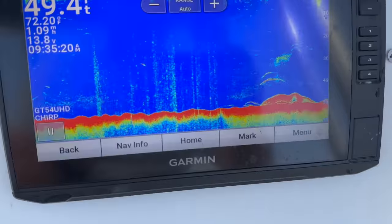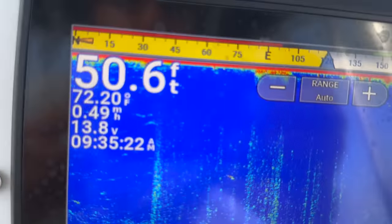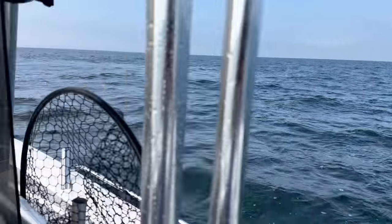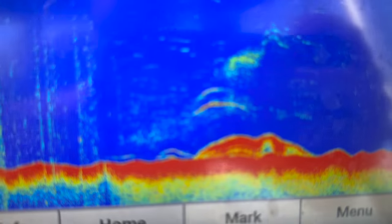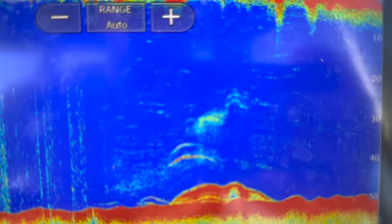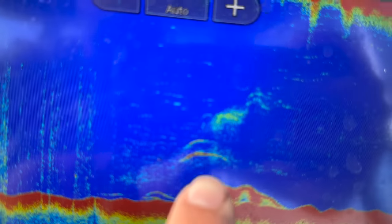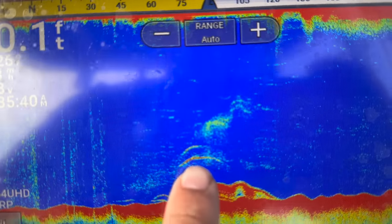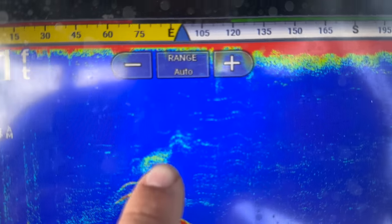We just got to our spot offshore, about 50 feet. Northern Gulf of Mexico is pretty shallow out here no matter how far you go. We're sitting on top of a pyramid reef right there, and those are the fish we're after. See those bigger marks up top - those are most likely triggerfish. That's probably a big old snapper, and you can see some bait there as well.